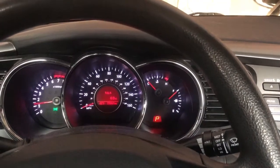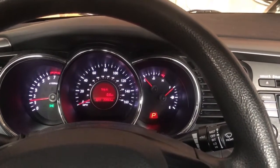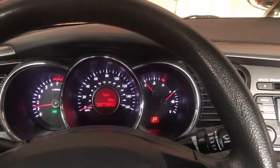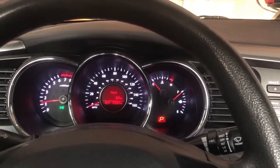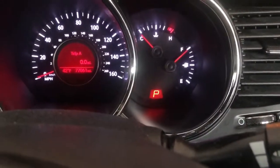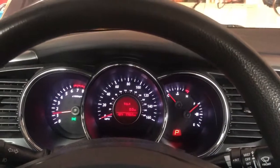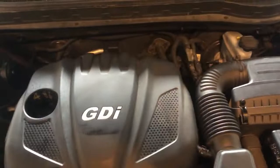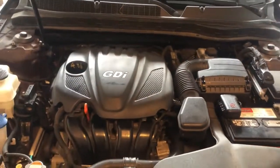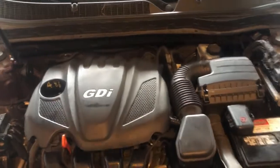There she goes — it's going to take a second to turn over because it didn't have fuel pressure of course. It looks like we're good! We got everything back together, she's running, sounds all right, everything looks good. All we've got to do now is put that cover back on. Got the cover popped back on, everything's done, everything's reattached, and we have officially replaced the valve cover gasket.